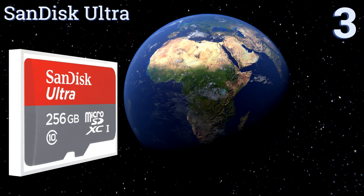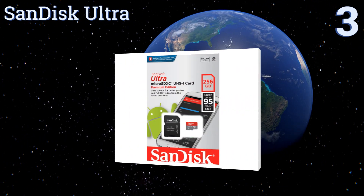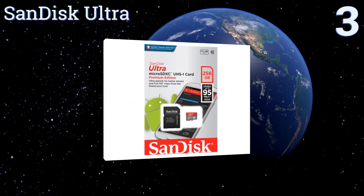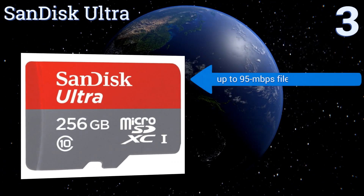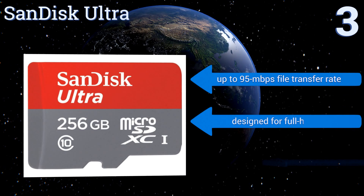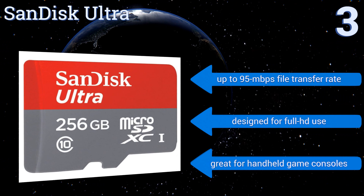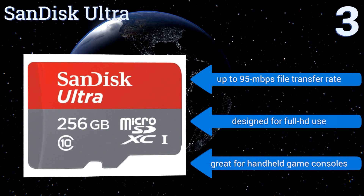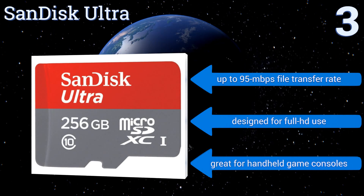Nearing the top of our list to number 3, able to hold various large amounts of information, the SanDisk Ultra provides a solution to home or professional video, audio and data tasks. High speed and a reliable manufacturer make it a powerful storage option for many top-of-the-line mobile devices. It features an up to 95MB per second file transfer rate and is designed for full HD use. It's great for handheld game consoles.